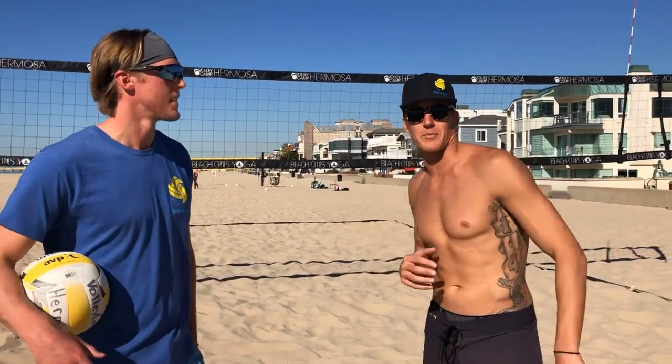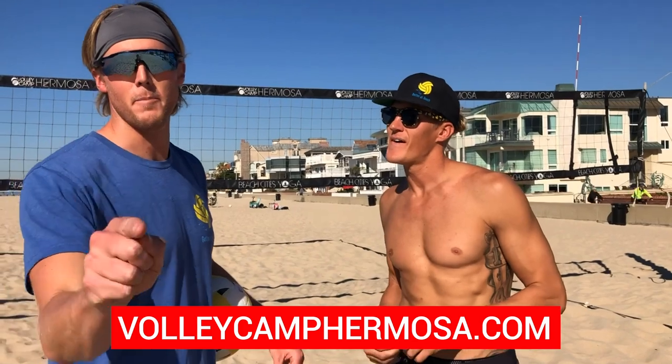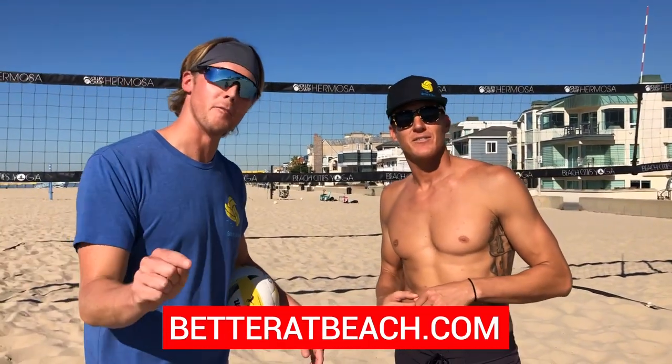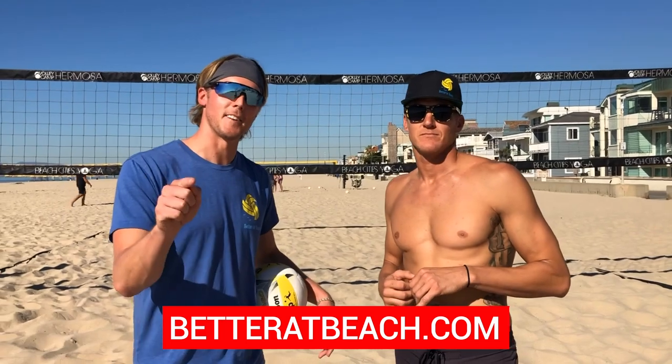If you want to learn more about setting or anything beach volleyball, you can visit us at volleycamppromosa.com, come out to a training camp, or go to betterbeach.com and check out our full video library. It's got tons of great drills and explanations on how to do everything correctly.